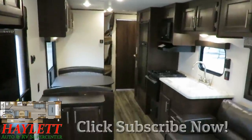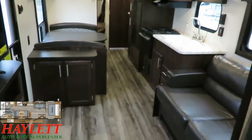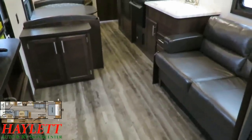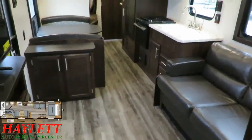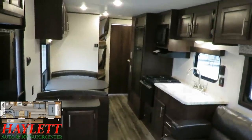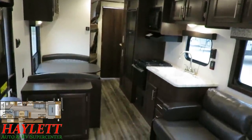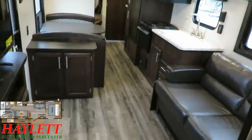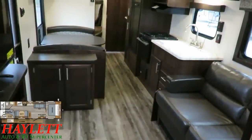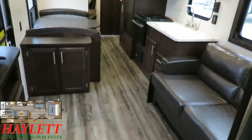Usually when I step inside a camper I like to show you what it looks like with the slides closed in travel mode. You don't really need to do that here since it's a no-slide camper. What you see is full travel access, the same as your campsite access all the time. By rearranging and lengthening it slightly compared to the 264BH, it gives you more room inside to carry cargo in transit. You can absolutely park some bikes in here — just keep them squished in place so they don't bang around. That's a handy feature.